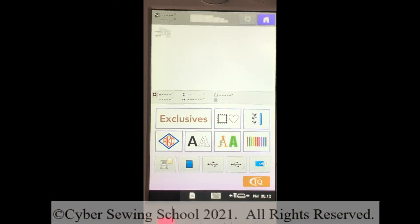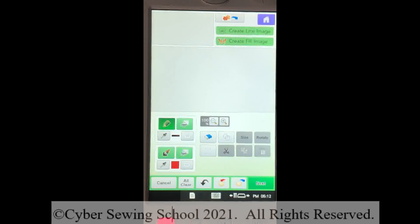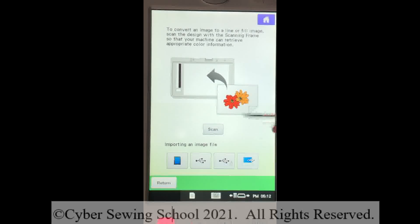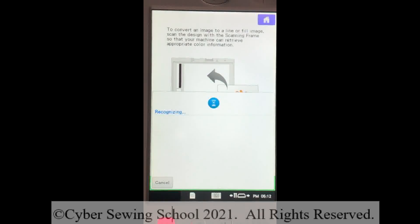Dim the lights and focus on the screen. Turn your machine on and you'll be at the home screen. Press your IQ Designer or My Design Center icon and then press OK — your machine will move into the proper position. We are working with a black-and-white design of even lines, so I know I want to create a line image. Click on the icon, then click Scan and press OK. The machine will calibrate and scan the design on the scan mat.